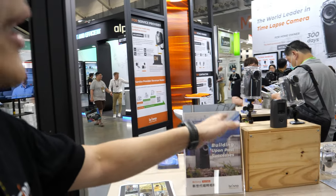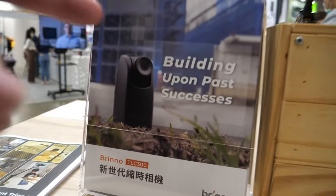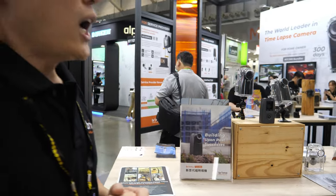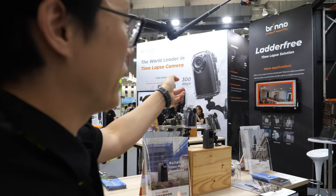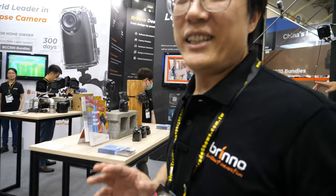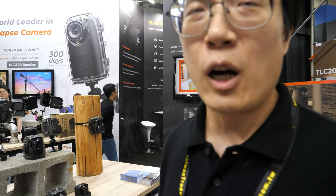So this is our new product. You're building on past successes — your company has made this before? We already sold over 1 million devices with the previous model. That model is already end of life, we don't show it anymore. Based on that success, we launched this new one.